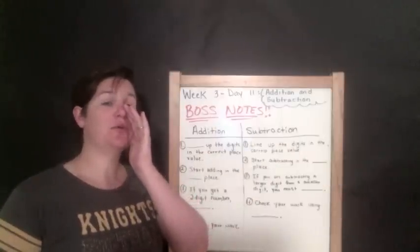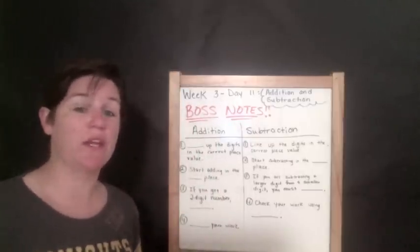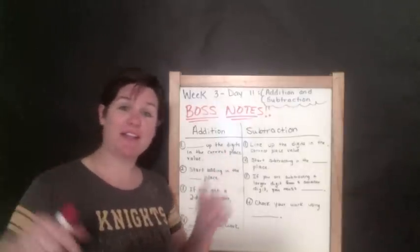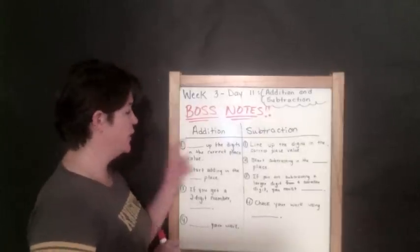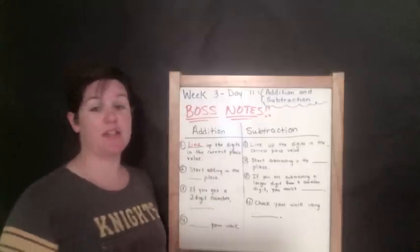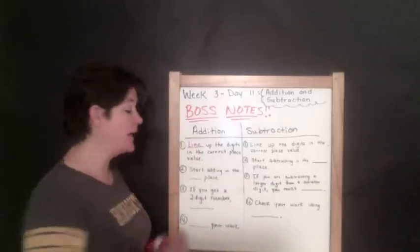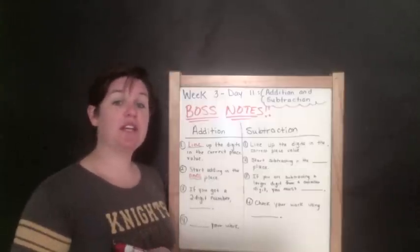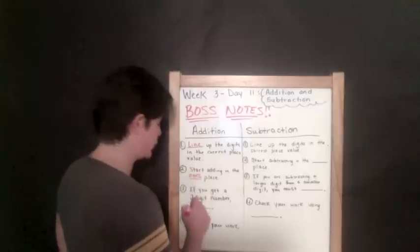Alright everybody, we are working on addition and subtraction this week. Go ahead and record the information in your workbook by clicking the description box below — there's a link. For addition, our first step is to line up the digits in the correct place value. Step two: start adding in the ones place. If you get a two-digit number when you add them, we must regroup.